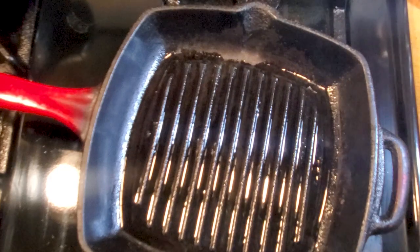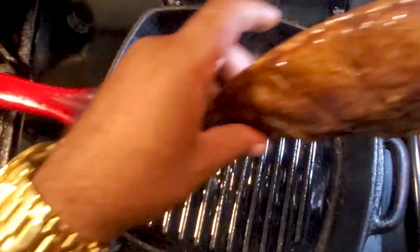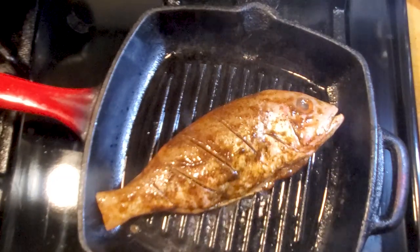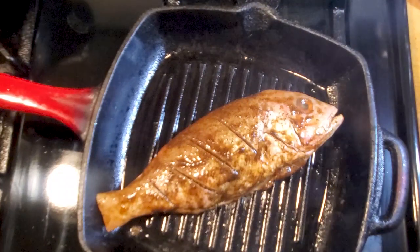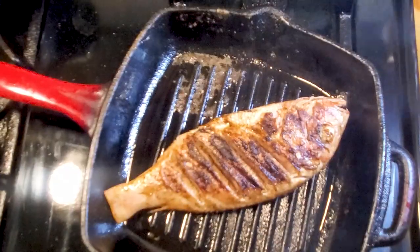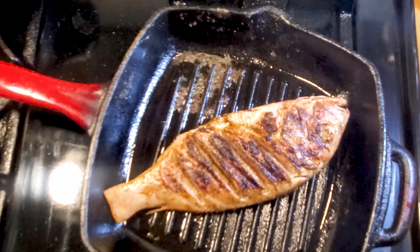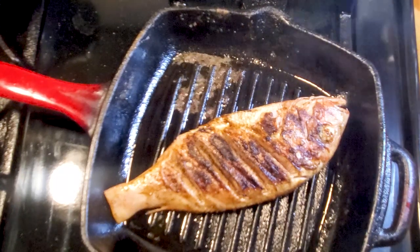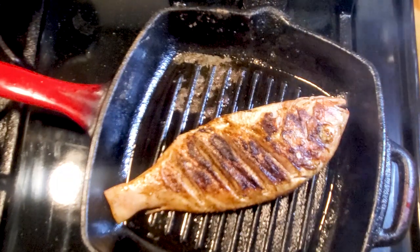Here we are at the cast iron. I let that fish marinate for about 25 to 30 minutes — you want to let it marinate. I'm gonna set this fish right in the middle like so, and we're gonna let it go on medium-high for about five to six minutes per side. And this, my friends, will be the flip. Told you it's real easy to do — let it go another five to six minutes. It's not a real big fish so it doesn't take a whole lot of time to cook.